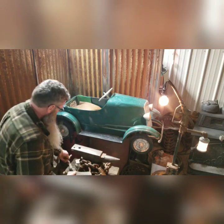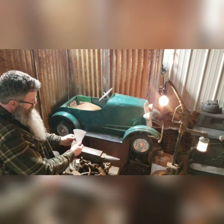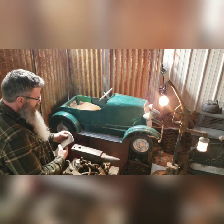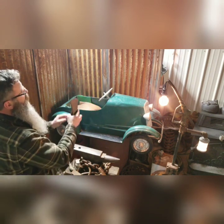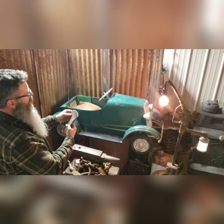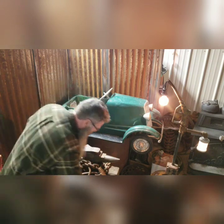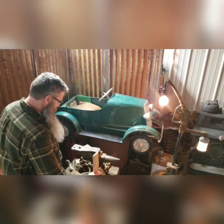Now we've got the axe head and the axe handle separated. Right now would be a good time to sharpen it if it needed. This actually is not a bad blade — it's not too beat up — so we're not going to worry about that. We're just going to concentrate on getting this handle in there.